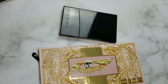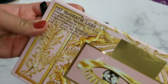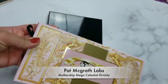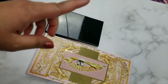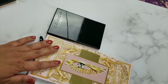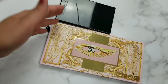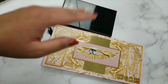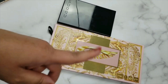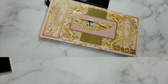I'm going to start off with the eyeshadow palette first and then do the two blush palettes. This palette is called the Mothership Mega Celestial Divinity eyeshadow palette, and to my understanding it has two palettes included in one — the two palettes from the Star Wars collection that came out from Pat McGrath. If you already have those two palettes, watch this video because there will be a lot of dupes for you.